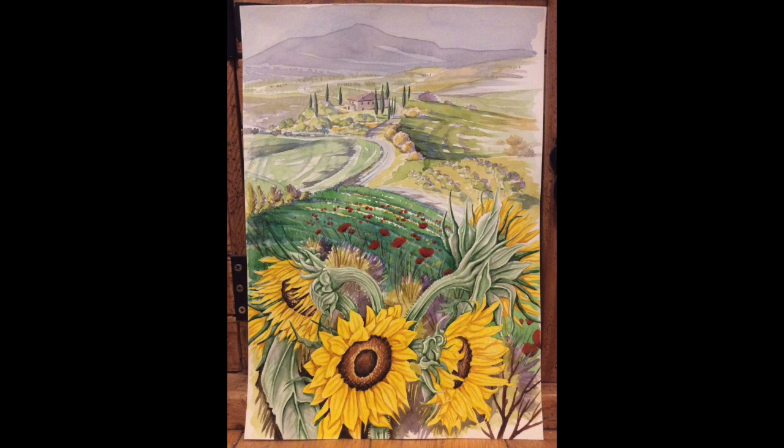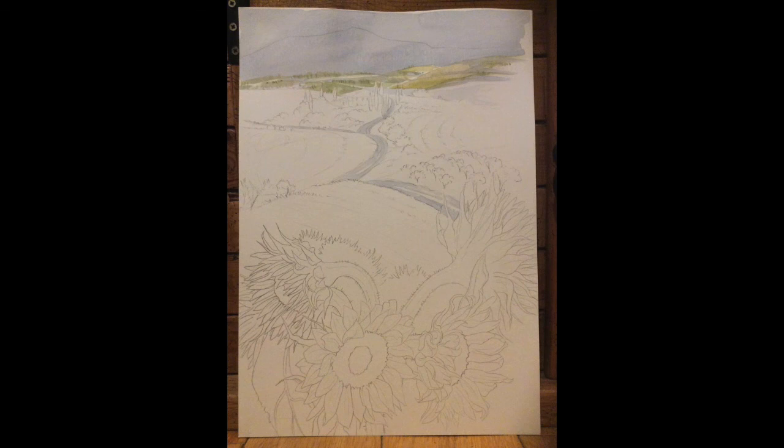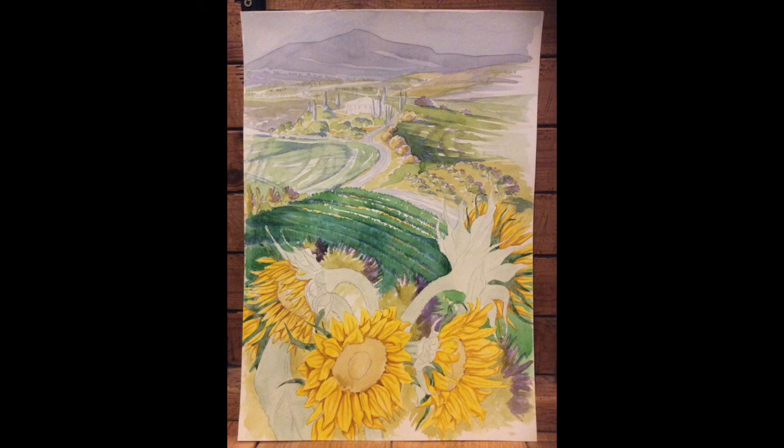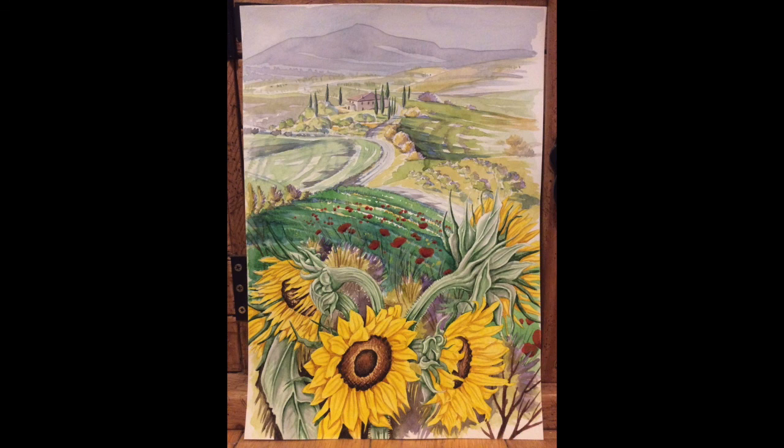I'll leave you with this very satisfying quick run-through of all the stages again. I hope you've enjoyed this video — please check out my other painting videos and tutorials on YouTube and hit subscribe to see anything new I post in the future. Thanks for watching and I will catch you in the next video!